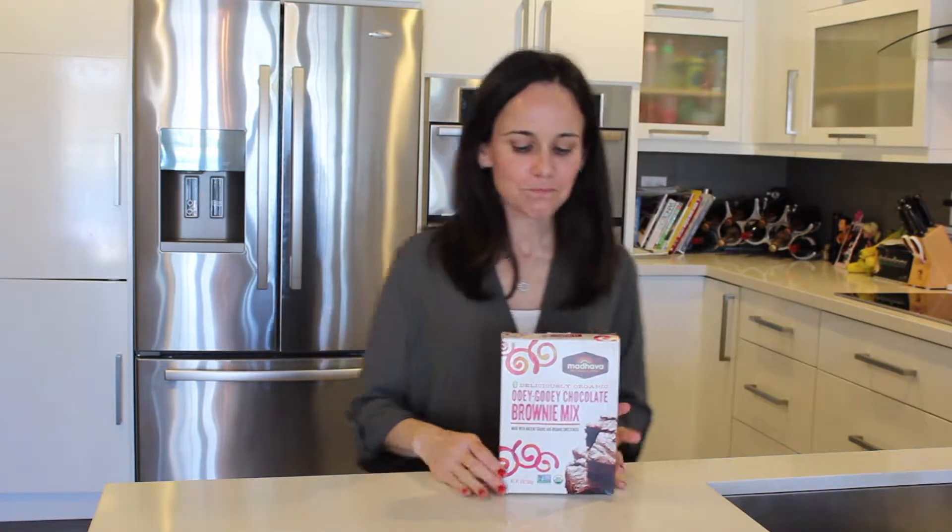Hi everybody, it's Jeannette. Today we are talking brownies. When it comes to baking products, it is very difficult to find products that have good ingredients. So when I saw this, I kind of got excited. Ooey gooey chocolate brownie mix. And my husband made it and they taste really good.